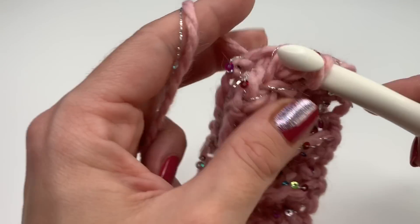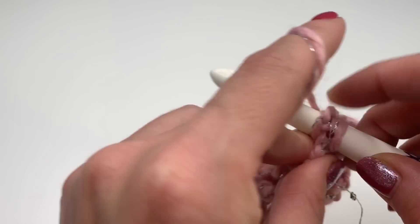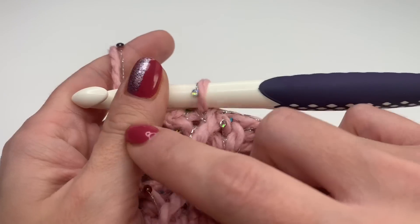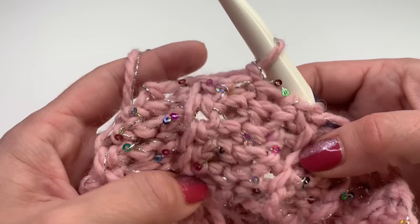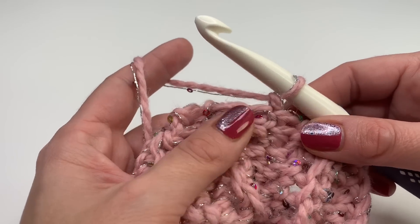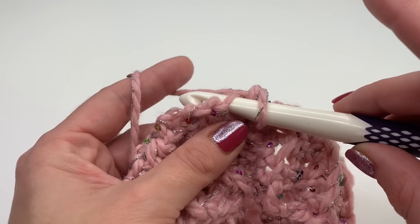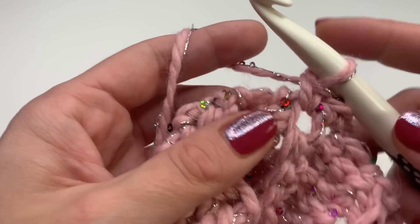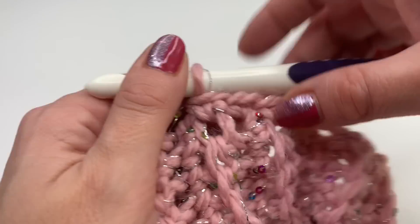Continue into the next stitch and again into the last stitch. This is how it looks crocheted together. I turn this around so the seam is on the other side. Now we will work one single crochet all the way around — chain one, insert your hook into every stitch you can. You don't have to watch out for anything, just insert your hook where you can and make one single crochet all the way around.